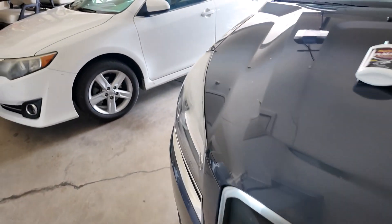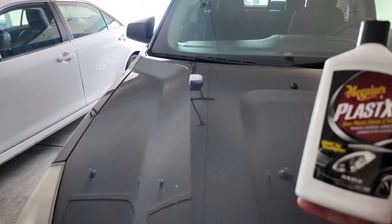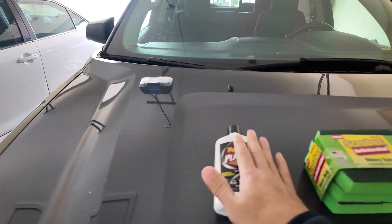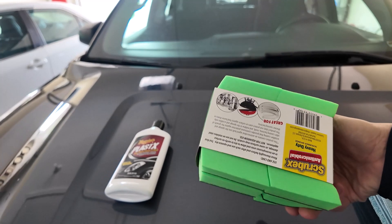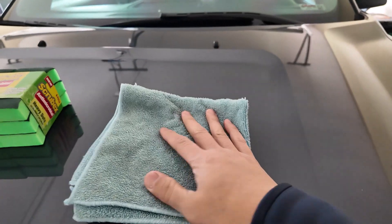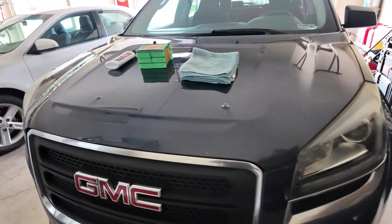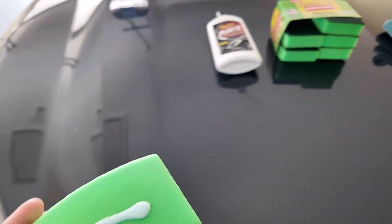That's the reason why I'm excited and I figured I'd share it with you. So what do you need? A bottle of Plastic X — I've got a 10 fluid oz bottle here. You need some Scrub X heavy-duty scratch resistant sponge and some microfiber cloth.